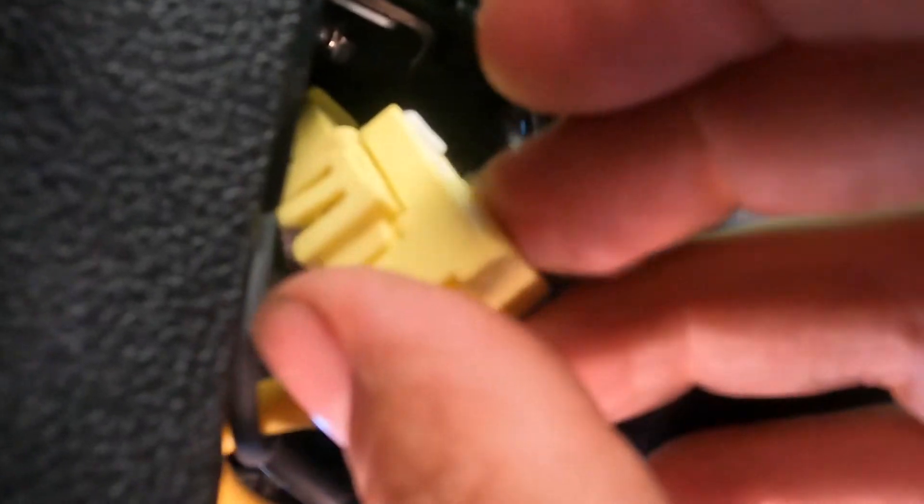Right here where my finger is, this piece just clips on like that. You push it up and over so you can take it out. To remove the connector, there's a white tab — you press it down and then it pulls out.